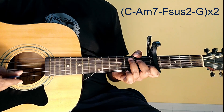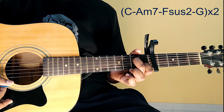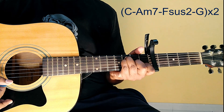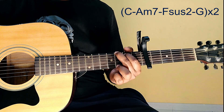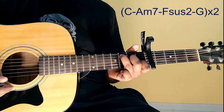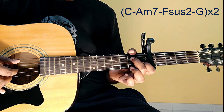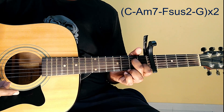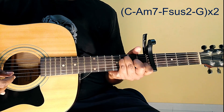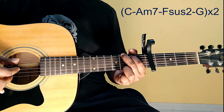Progression. The first line progression: C major to Am7, F suspended to G major. And the same progression next line: Am7, Am7, Am7 F suspended to — Maasum — G major.